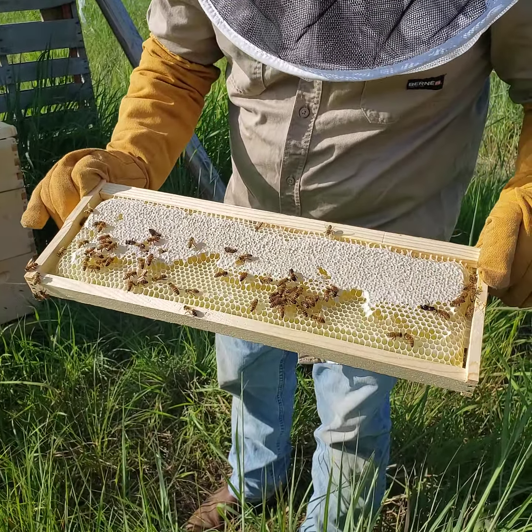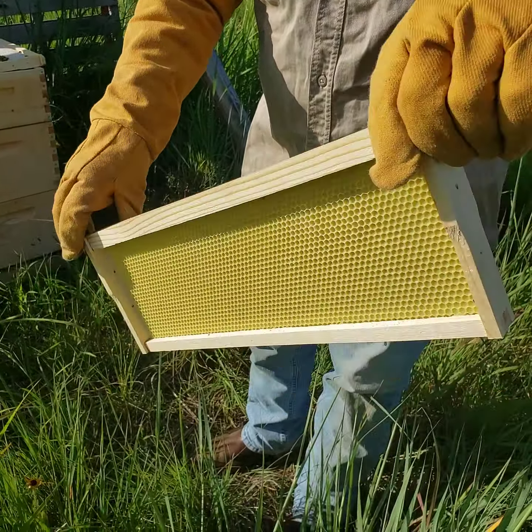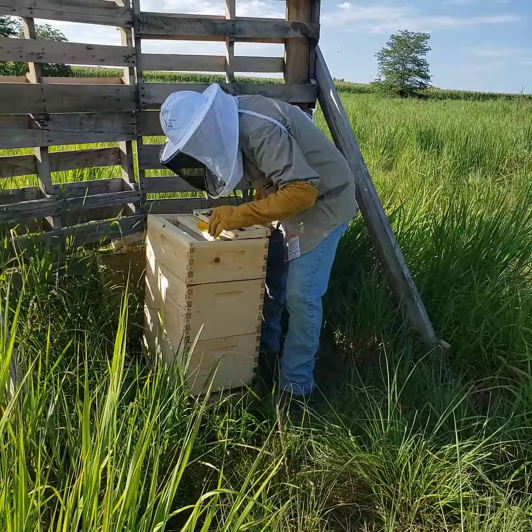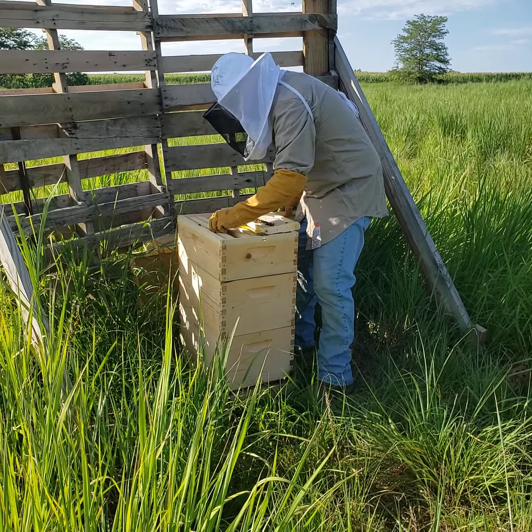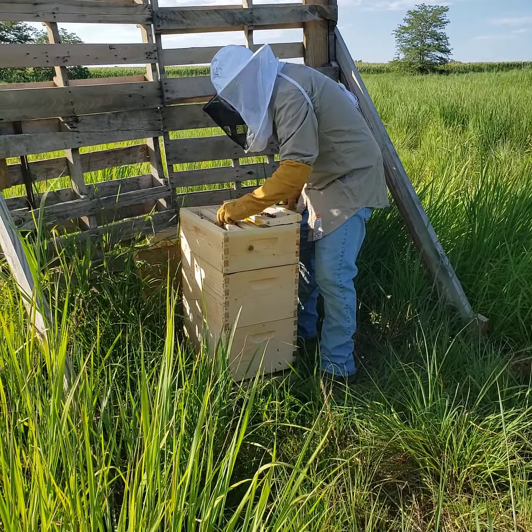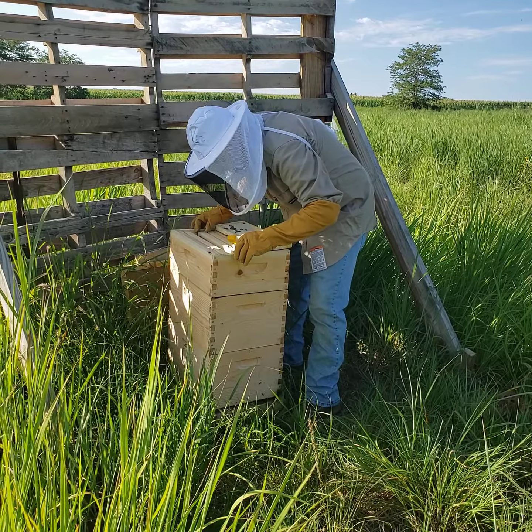Wow, look at this one — there's nothing on it. They have a little bit of comb built but for some reason they're not touching a couple of these center ones. I'm not sure — maybe it's about cooling. We'll move these things around a little bit. I'll put this empty comb on the outside and hopefully they'll start working on it. The slightly thin one I'll put towards the inside.